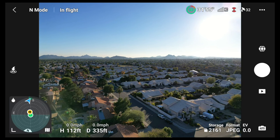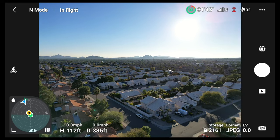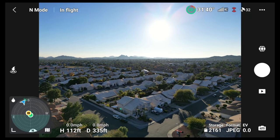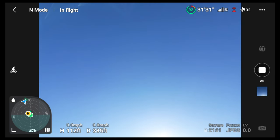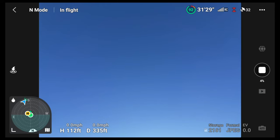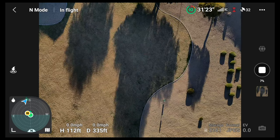I would recommend aiming the drone toward the sun, especially if you're in auto mode, because this will balance the exposure better. Once you do that, you just select the shutter button and the drone will begin to take the photos, which is a totally automated process. You don't have to do anything other than just wait until the process is complete.